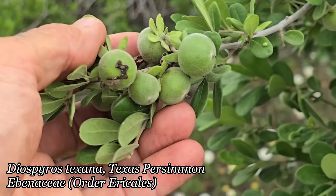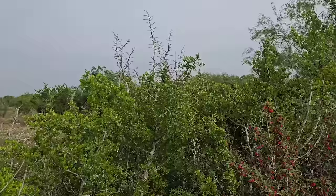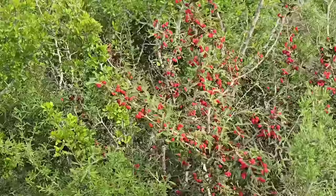And there's Diospyros texana fruit — Texas persimmon — which is also edible, and fuzzy too. It's in order Ericales, in family Ebenaceae. It's not quite ready yet — probably another month — but they're actually squishy, so they might be good.